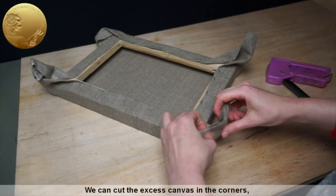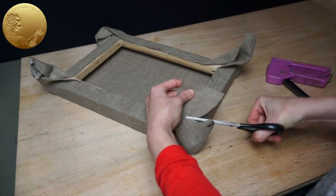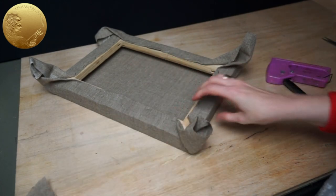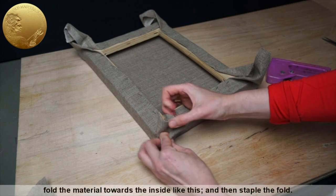We can cut the excess canvas in the corners. Fold the material towards the inside like this and then staple the fold.